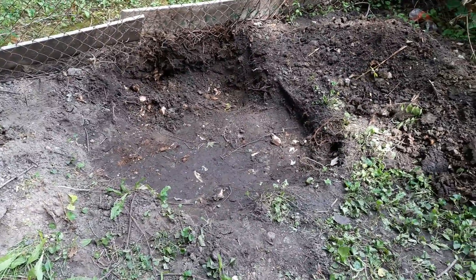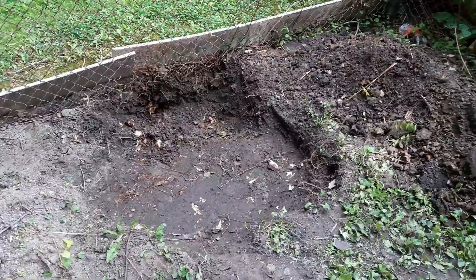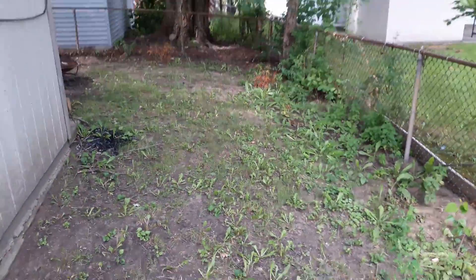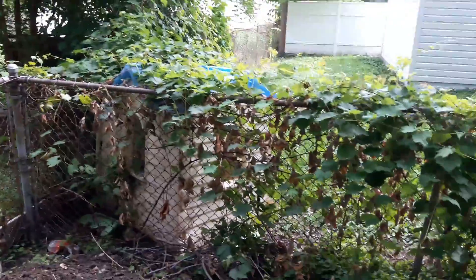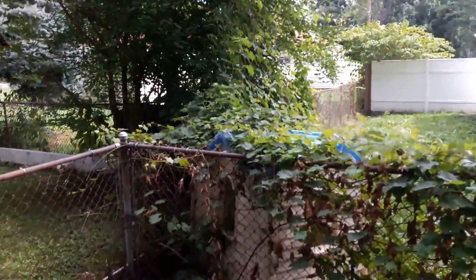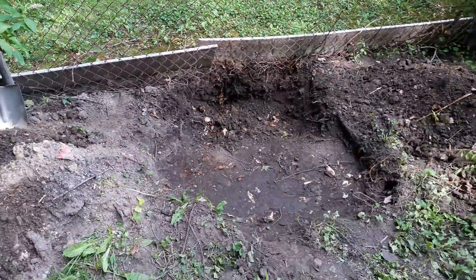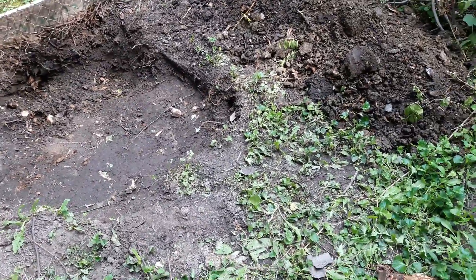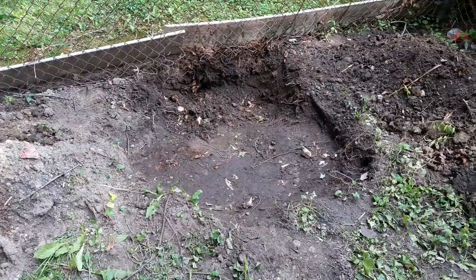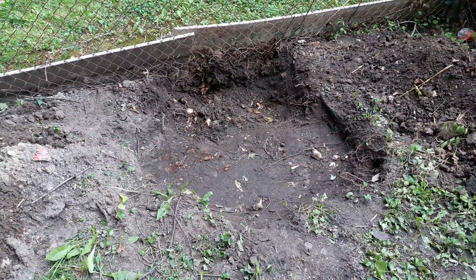Hopefully the ivy won't come back, and then I'll only have to deal with it coming from over there and the other neighbor. The people in the yard right there don't have any, so they're not part of the problem. I was thinking about putting something there, but I don't have anything and I don't really want to go buy anything right now.